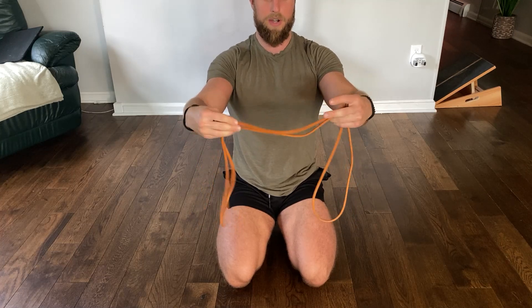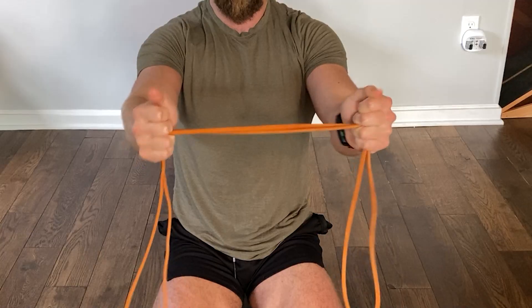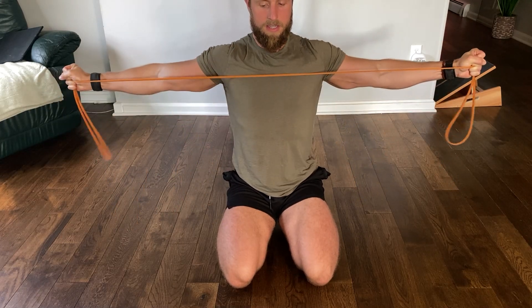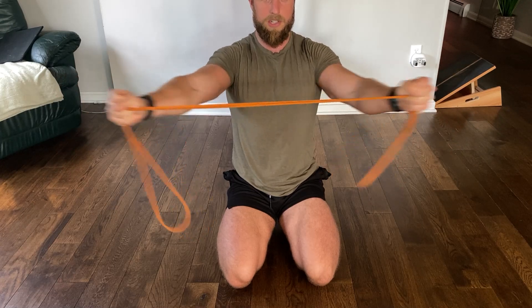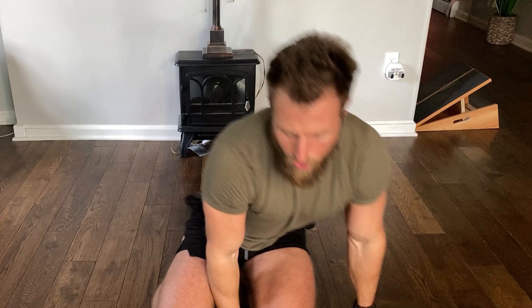Grab the resistance band with thumbs up — I like to lace it between my fingers. Simply pull the band apart until it touches your chest, then come back to neutral. Do 10 reps. Think about pushing your arms away from one another, and don't go past your shoulders. Stop as soon as the band touches your chest. This will strengthen the muscles of the upper back — the scapular retractors — creating strategic tension to pull your shoulders back into a more open position.